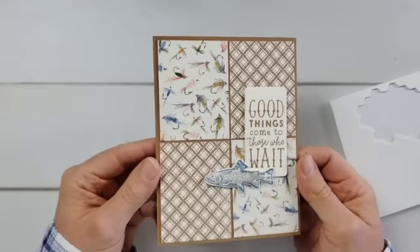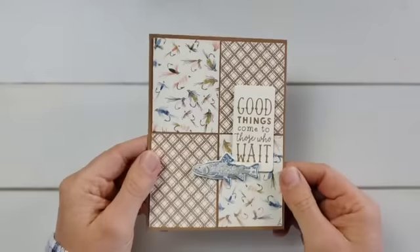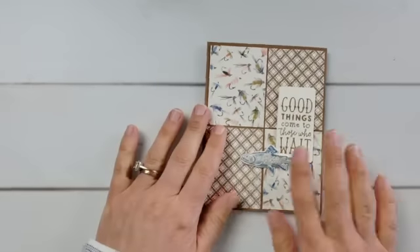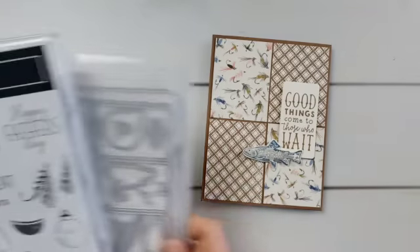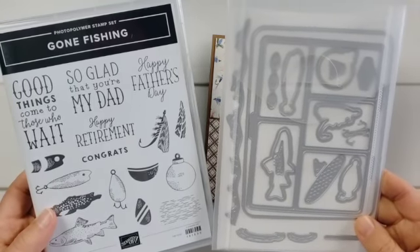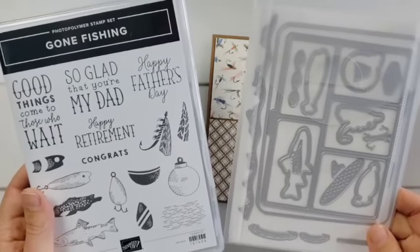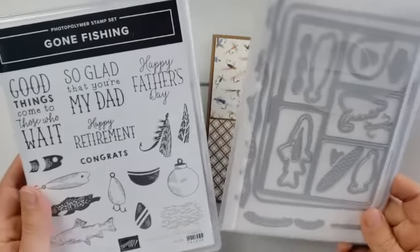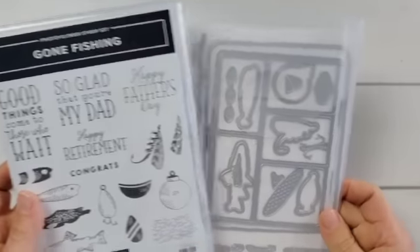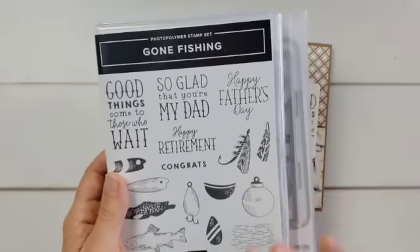Here is panel card number one with those four panels. If you want all the measurements, you can click in the video description below - it'll go to my website and I'll have measurements for all of these cards. The bundle I'm using to decorate these is called Gone Fishing. I thought it was super cute for fishing, but if you don't have anybody in your life who fishes, I do love these greetings - that's one great use for it.